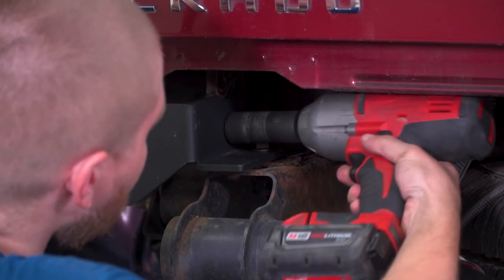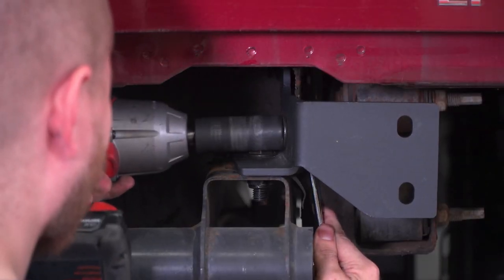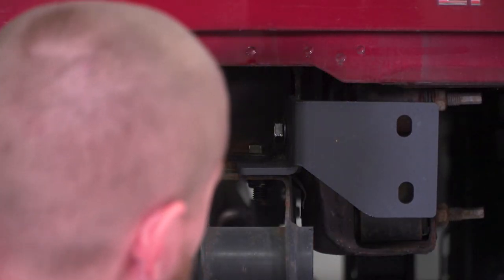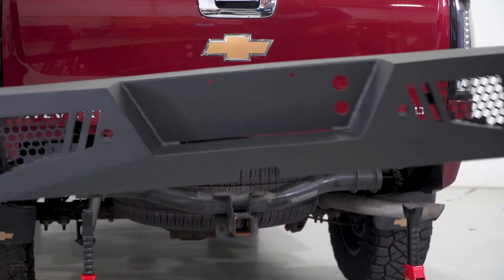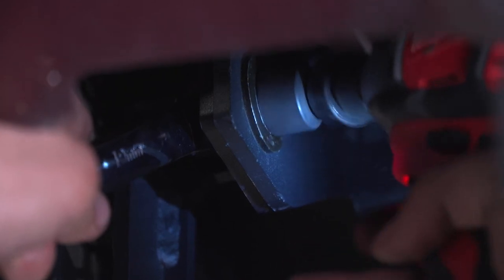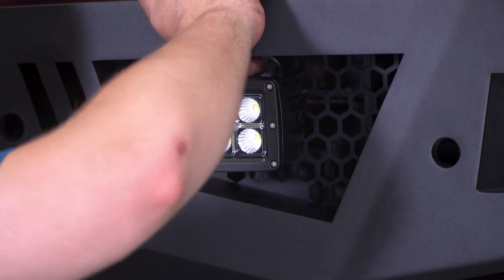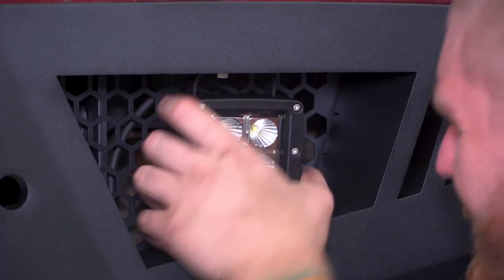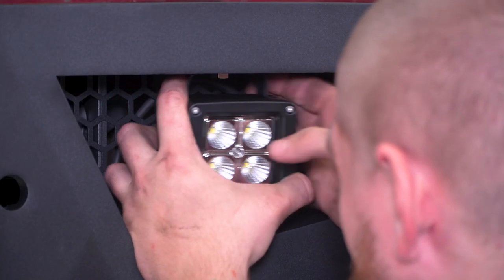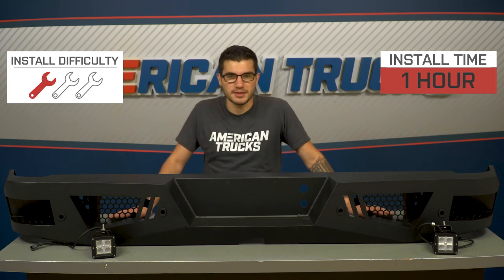There is an instruction manual included in the kit which will detail all of this and help you along your way. From here, you can use a helping hand to get the bumper onto the frame and brackets and bolt it down. Then tackle the LED lighting, install them into their open slots on the bumper, and follow the directions included to wire them in or customize them however you'd like. Finish up by reinstalling all of the sensors, license plate, and trailer hitch.